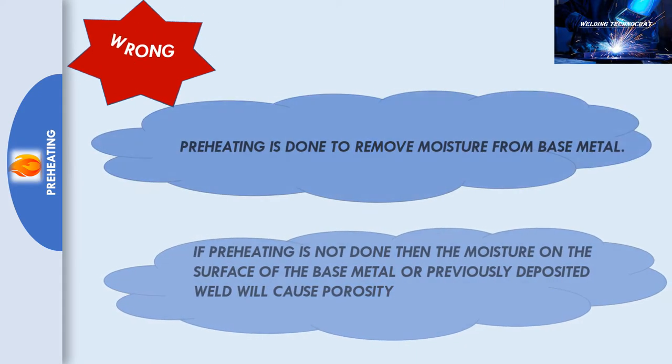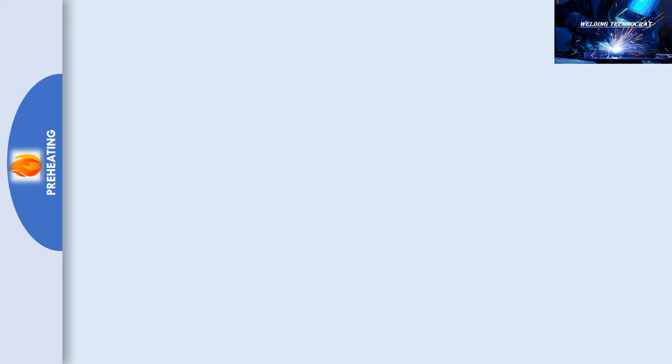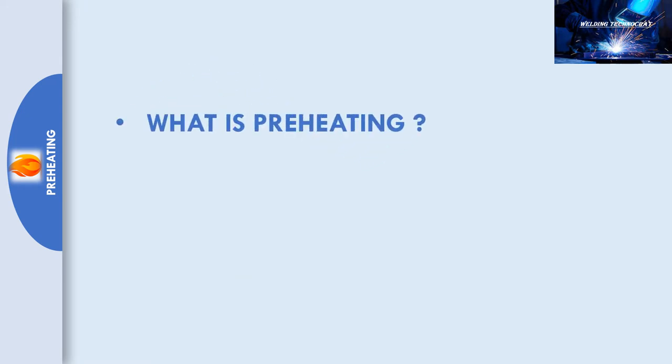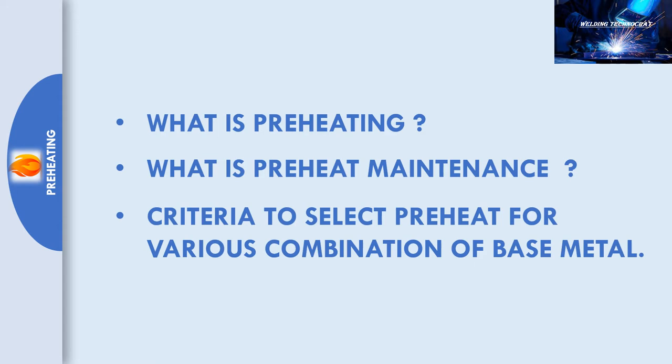Today we are going to learn about preheat: what is preheating, what is preheat maintenance, and what are the criteria for selection of preheat temperature for various combinations of base metal. Usually people think that preheating is done to remove moisture. Yes, it does remove moisture for sure, but nowhere does any code or technical paper describe that preheating is done just to remove moisture.